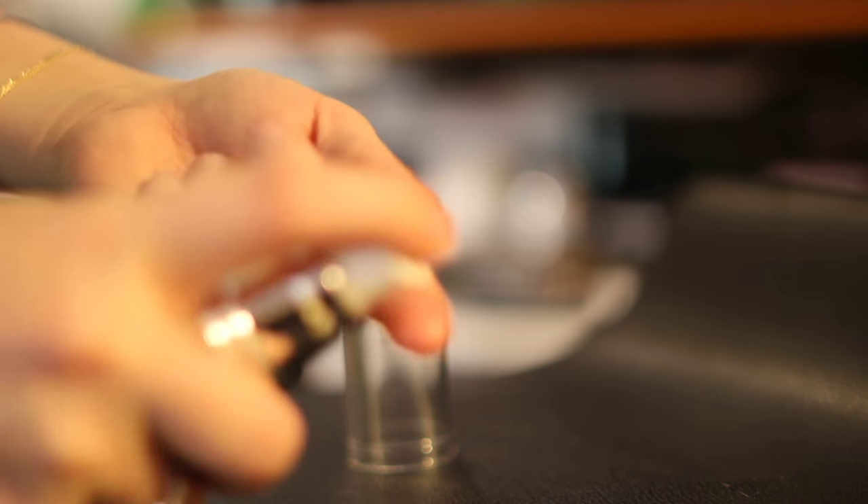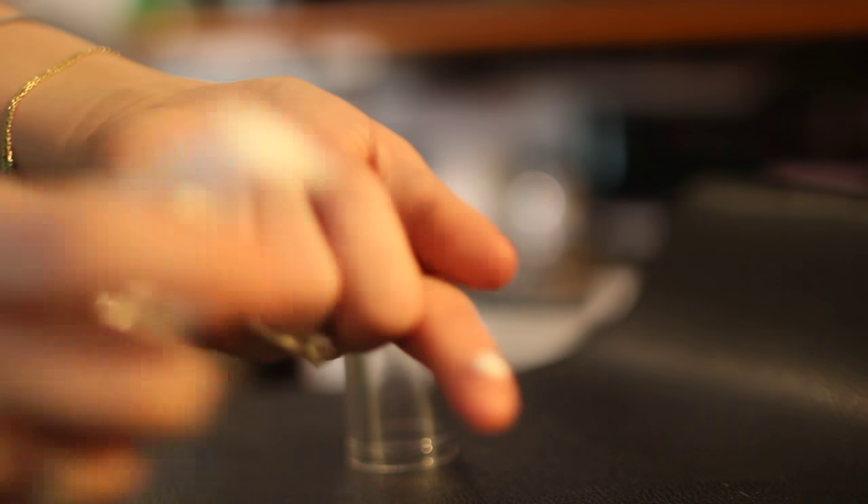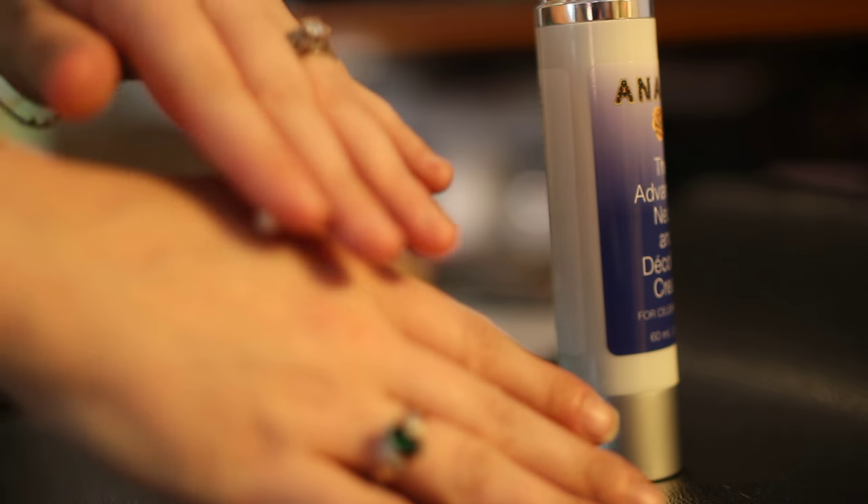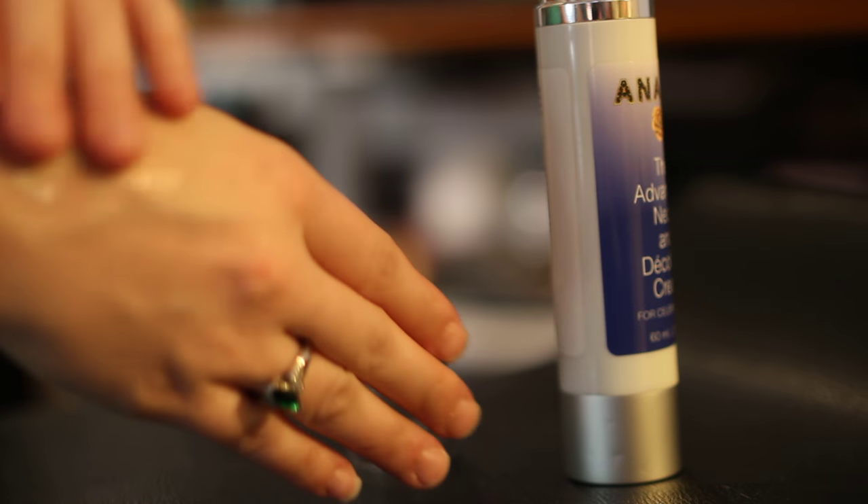Quite a few pumps, I should say. Once you do, you can easily squeeze it out each time and get the little bit that you need, or however much. Just for demonstration purposes, you put it wherever your cellulite is and just rub it in.